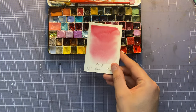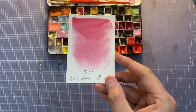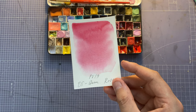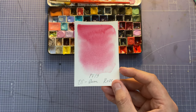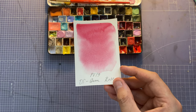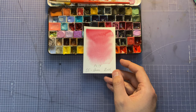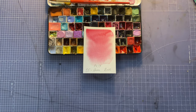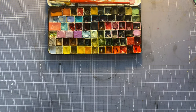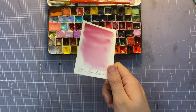Next is Daniel Smith Quinacridone Rose. By the way, I'm not saying all the pigment numbers out loud — for professional ones you can google that yourselves, and for handmade ones I don't think there's a need. Quinacridone Rose is quite a nice pinkish color. Next is Daniel Smith Bordeaux — lovely lovely but I don't get to use it as much.